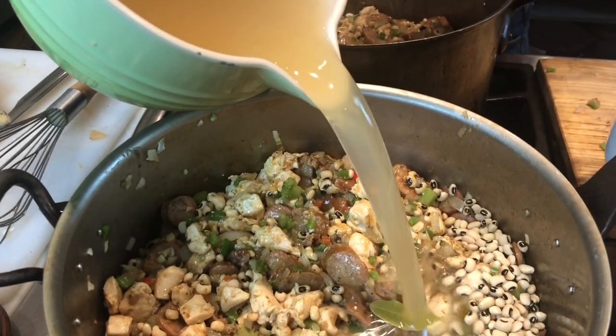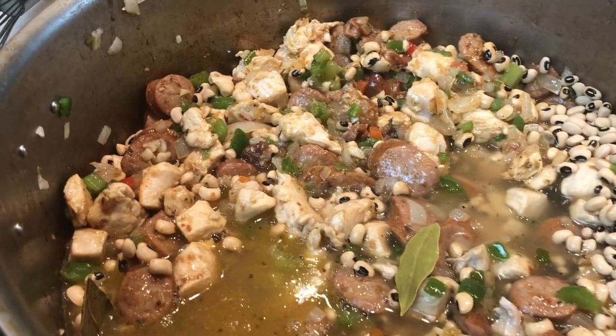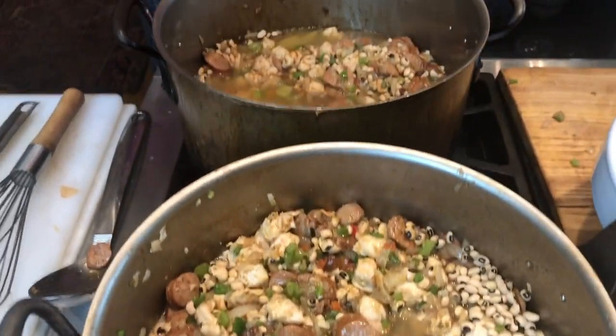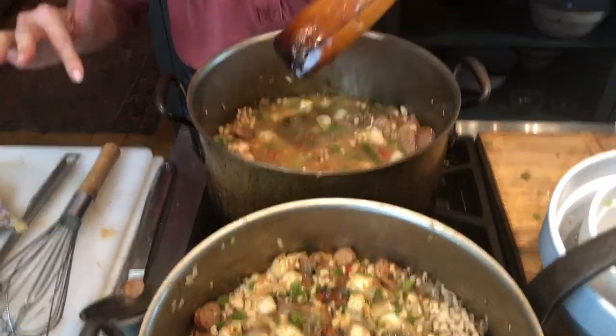I'm going to let this go for about an hour, keeping stock handy just in case it gets dry, which it will because of the dried peas. If you're using frozen black eyed peas, you'll only use probably two quarts of stock instead of four. I'm going to let it simmer uncovered for one hour, then I'll be adding the fish, the filet, and the shrimp. It is going to be spectacular, y'all — I can't wait. I'll see you in just a little bit.